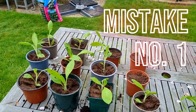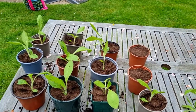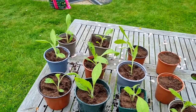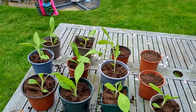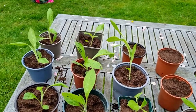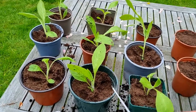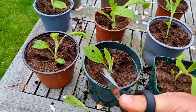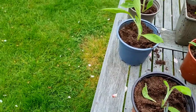Now the one big mistake people make when potting on these seedlings is leaving them as they are — but you can't do that. What tends to happen is those big leaves will keep losing moisture and dry out the whole plant — the plant stem, the plant root, the whole thing will die off before it really gets going.